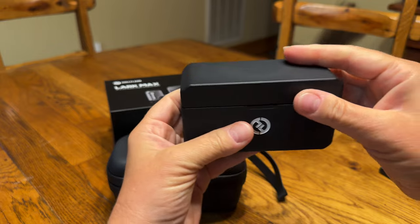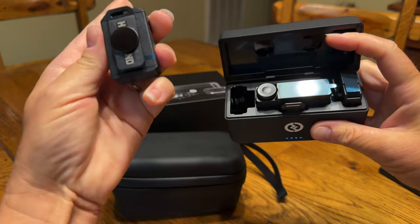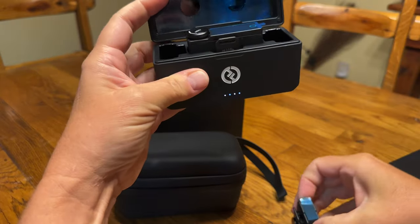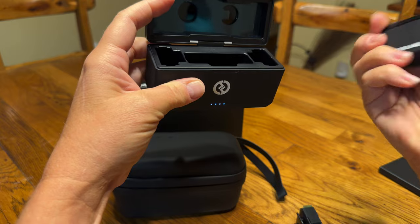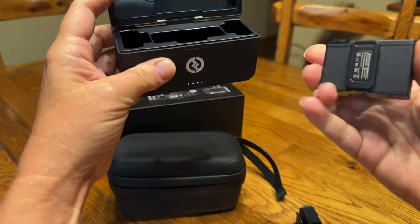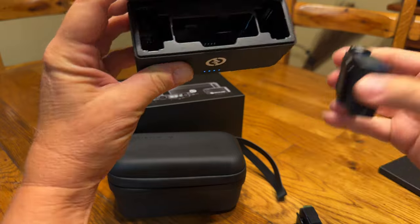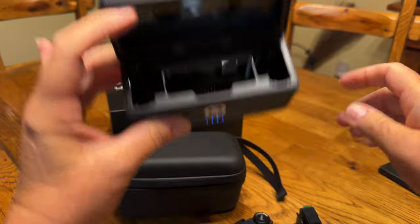When you open up this box you have this lavalier mic that is the transmitter and this lavalier mic, and then this is the receiver. This has a cold shoe that you can put on top of your video camera or your tripod, whatever you're using, and you can see in here the charging ports inside.